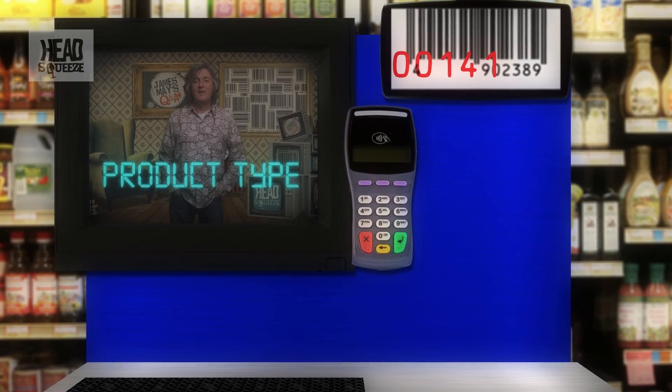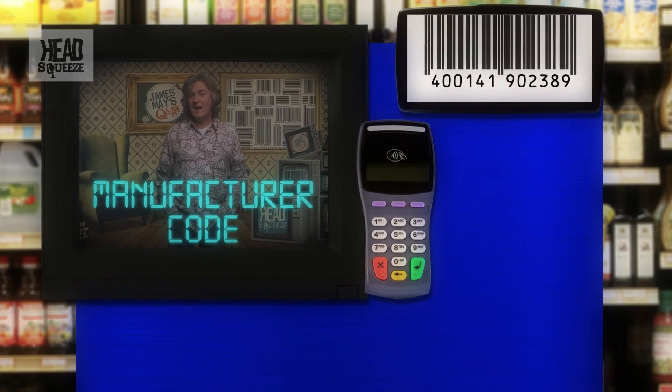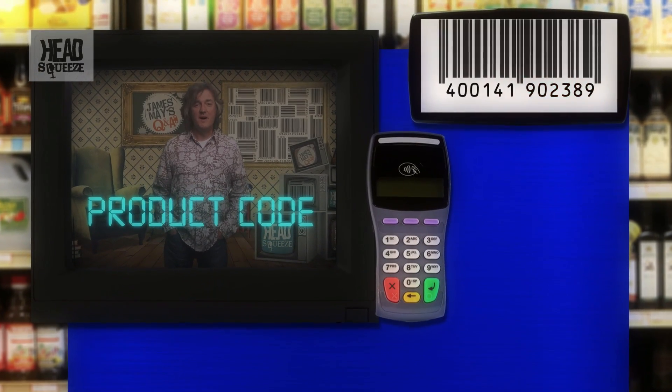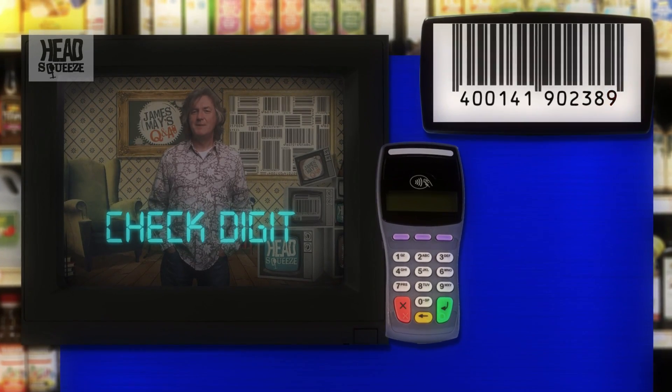The next five numbers are the manufacturer code. Then the next five numbers on the right-hand side are the product code, and then the final number is the check digit — but more on that in a minute. There is a quiet zone at the beginning and the end so the scanner can work out the speed of your swipe, and another zone in the middle separating the left and right-hand parts of the code.